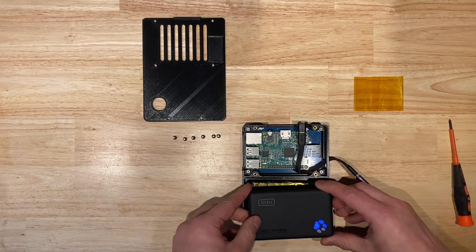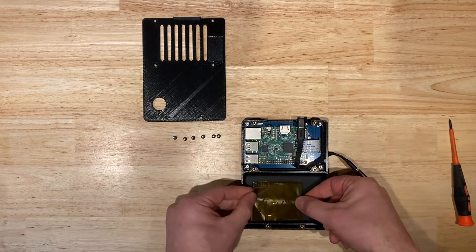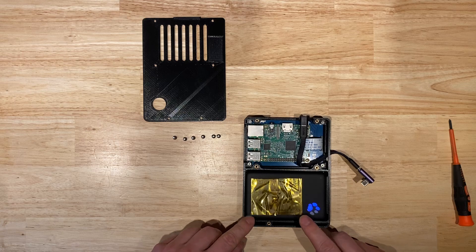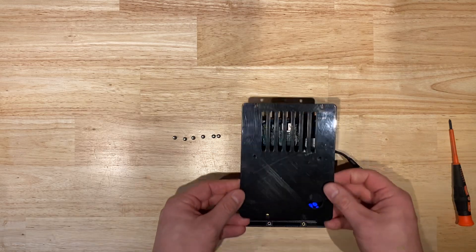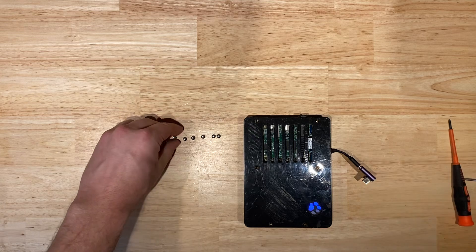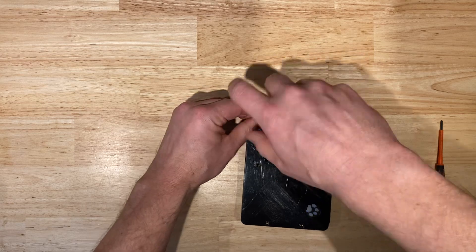The USB battery pack goes in next — just drops in there. Next, we put a little piece of Kapton tape. You don't strictly need this piece, but it helps keep things from rattling around. Make sure you keep the charging indicator nice and free. Then put it on the back enclosure and secure the back enclosure with the six countersunk screws, using the M2.5 driver.